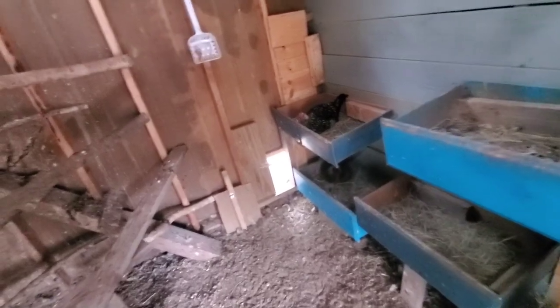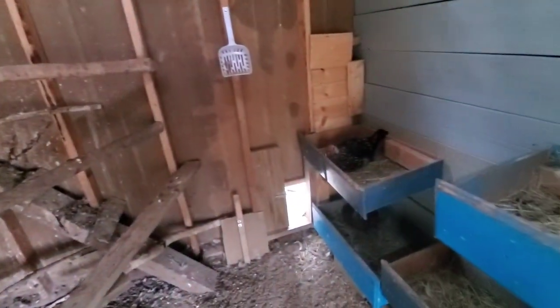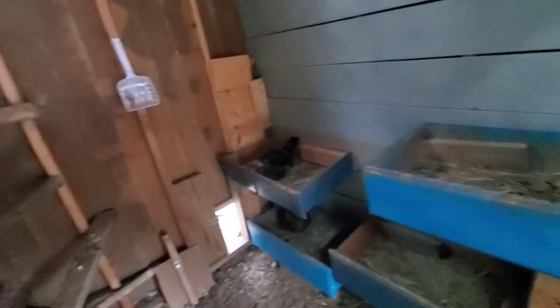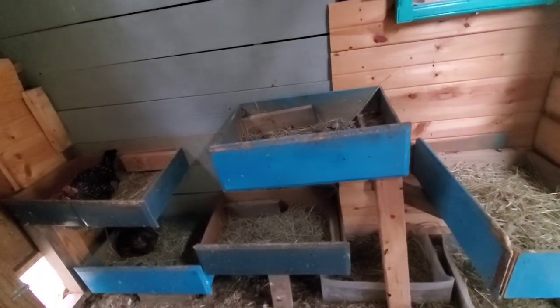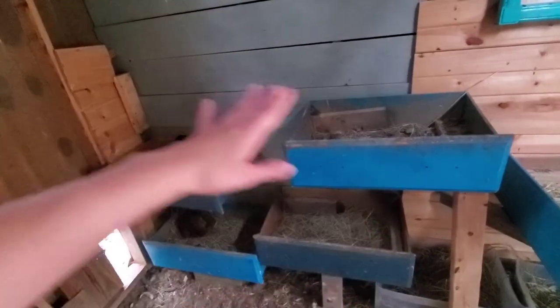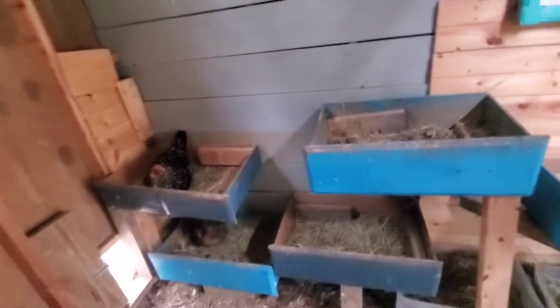For new chicken owners, remember: when doing your nesting boxes and roosting bars, you want the roosting bars higher than the nesting boxes. Chickens always want to sleep up high, and if the bars are lower they'll sleep in the nesting boxes and cover them in poop. I didn't have a problem with that until I got some Easter Eggers from my sister-in-law who had never been on a roosting bar — they just started sleeping in the boxes. I had to rearrange and lower the boxes and raise the bars.